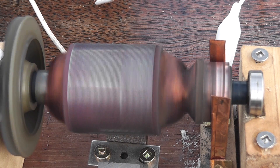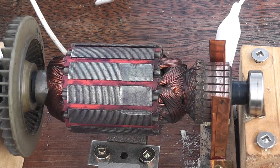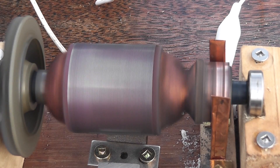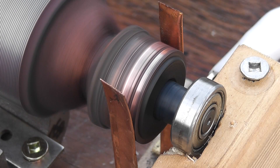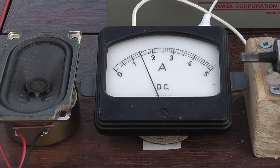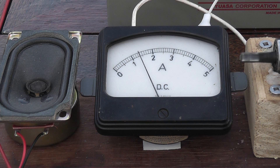This armature comes out of a little hedge trimmer — it sounds quite nice actually. I made up the commutator contacts myself from a couple of copper strips. The meter fluctuates a little bit as the contacts are not perfect.